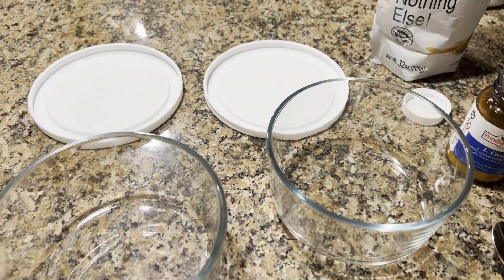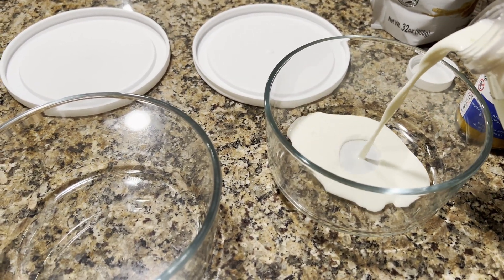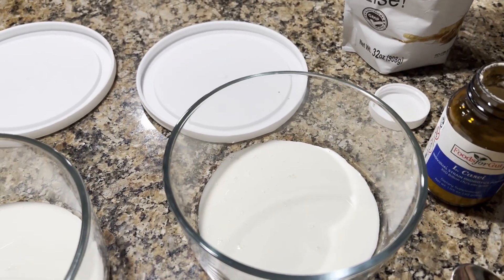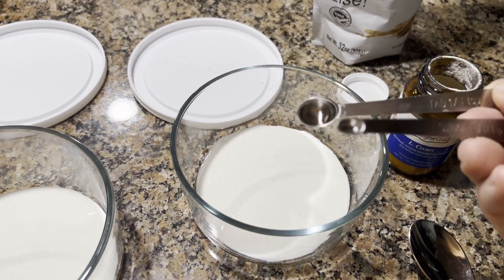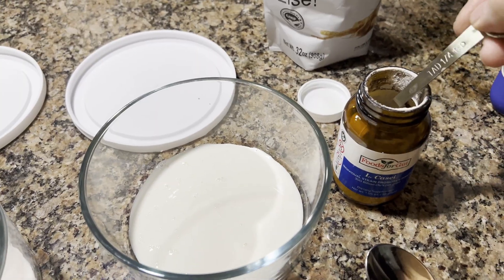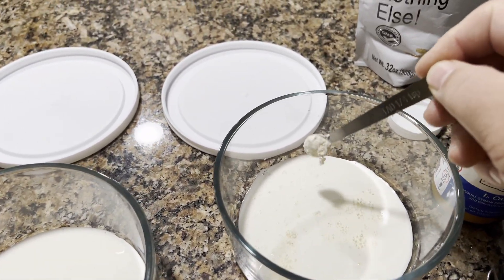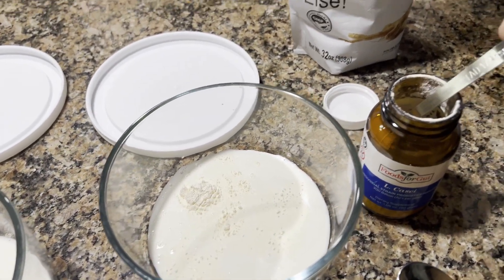First thing we're going to do is pour just a little bit of the half and half in here to create a slurry. I'm using Food for Gut — they give you this in each packet. I'm going to use the larger spoon and get a big heaping amount, and spread this around as best I can.